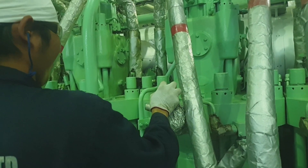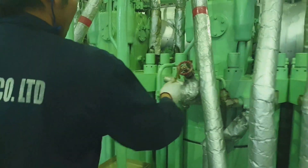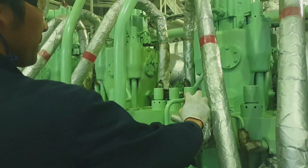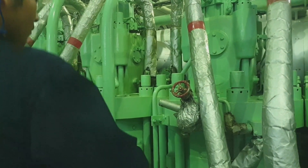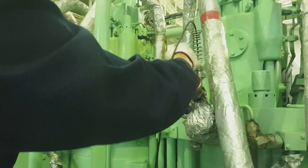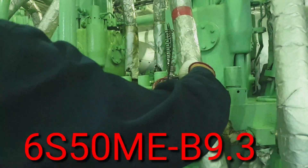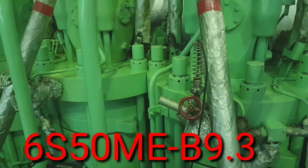Welcome and welcome back to my channel guys, this is JB23 Vlog. For today's video I would like to share how to take performance on a MAN B&W electronic engine type 6S50ME-B9.3.